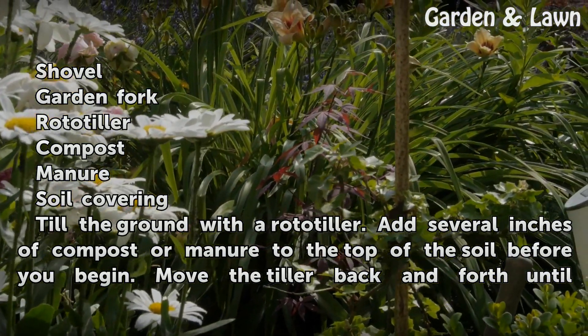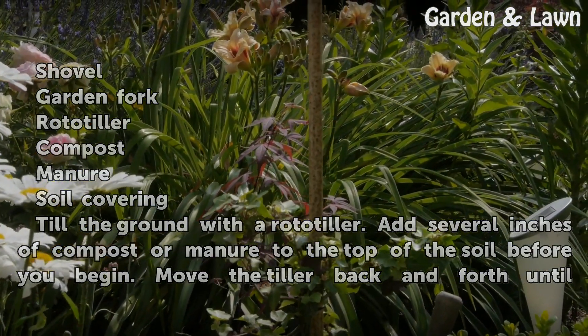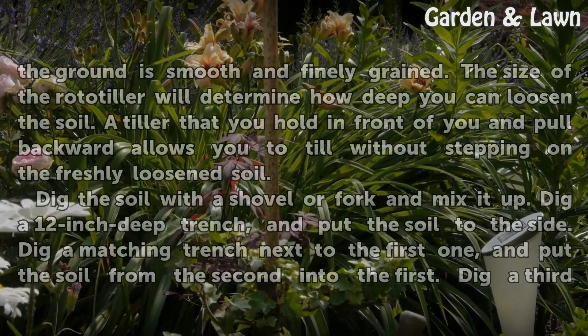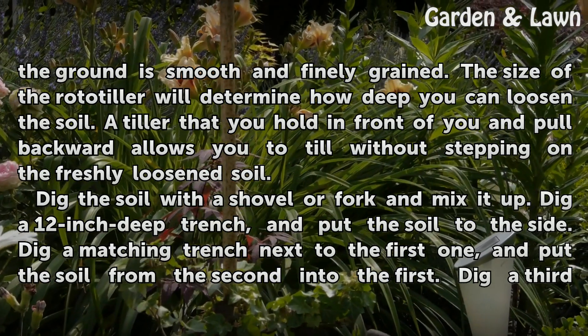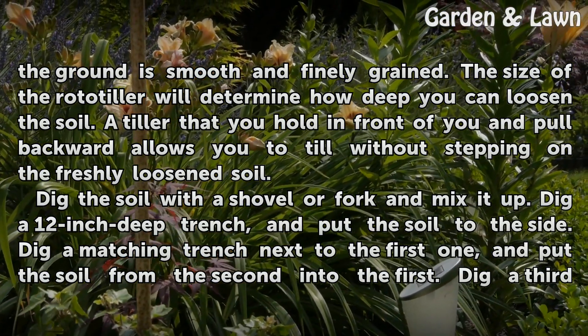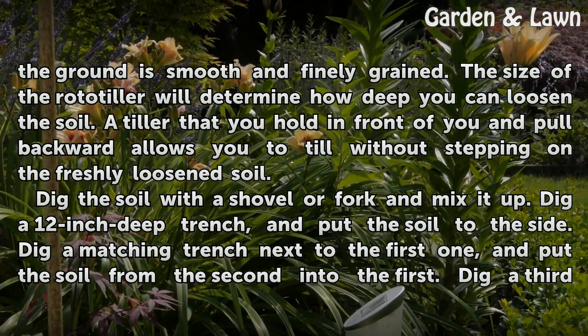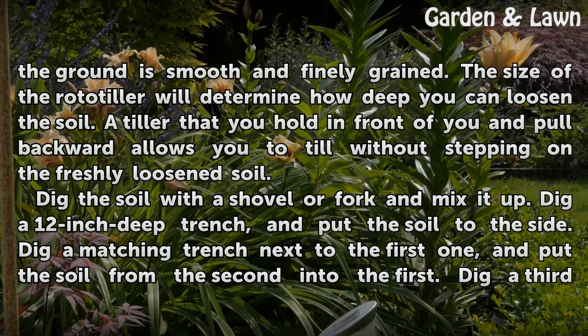Till the ground with a rototiller. Add several inches of compost or manure to the top of the soil before you begin. Move the tiller back and forth until the ground is smooth and finely grained. The size of the rototiller will determine how deep you can loosen the soil. A tiller that you hold in front of you and pull backward allows you to till without stepping on the freshly loosened soil.